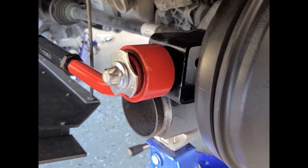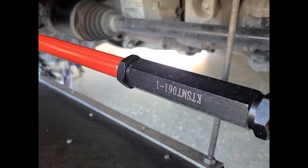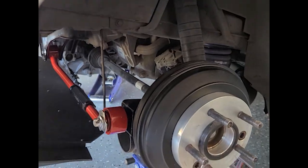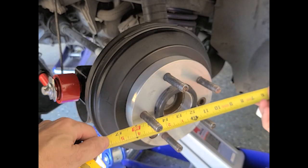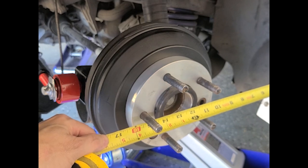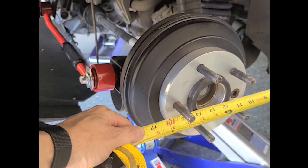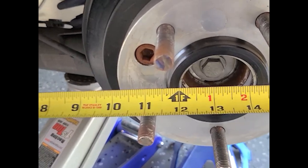Okay, here's one side installed, all tightened up. Now if I measure here, I have about 12 inches to the inside edge of the hub. And then on the driver's side, I have the same 12 inches now.